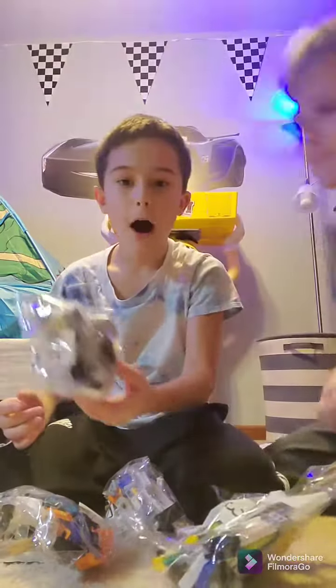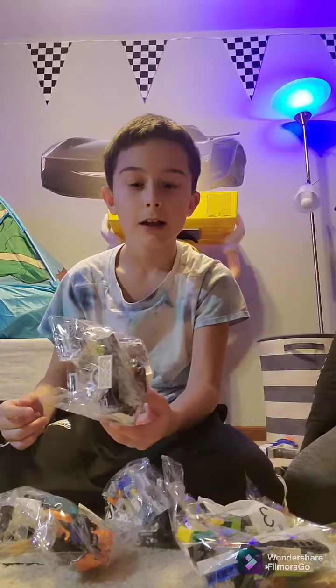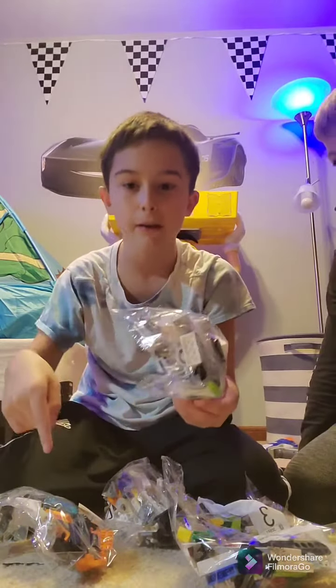We opened it. Yeah, you guys are gonna see a hyperlapse of us building it in a second — you want to see it?